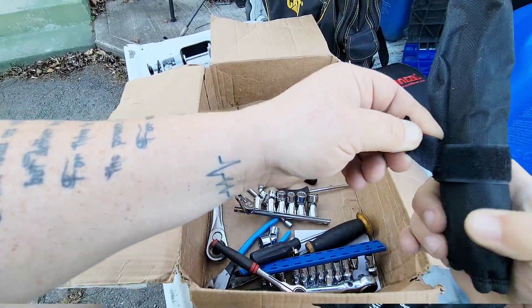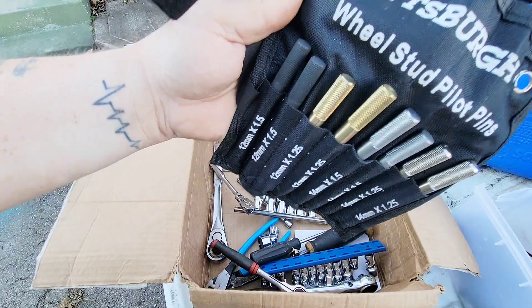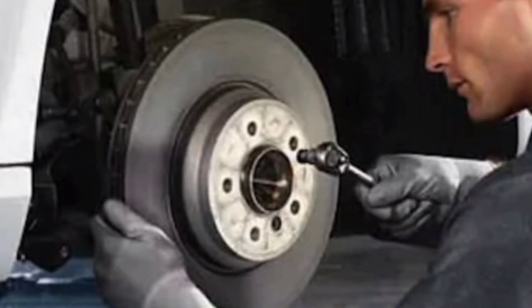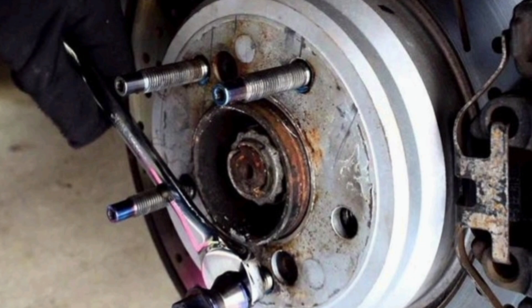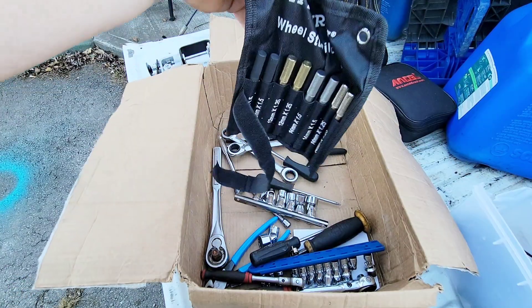And this here — wheel stud pilot pins. What these are for: anytime you're working on a foreign car like a BMW and you take the tire off, it's hard to get back on because they don't have wheel studs sticking out. So you thread these into the hub and they stick out like studs, so you can put the tire back on and get the lug nuts started, then take the pins out. Probably won't use this a lot but when I do I'll be very thankful.